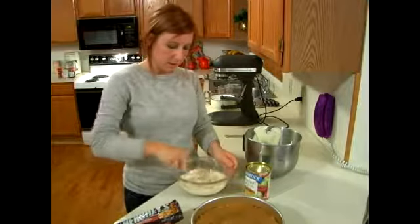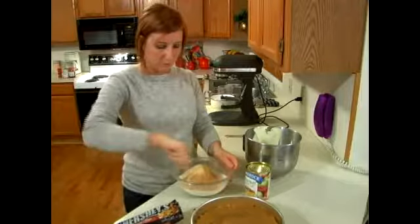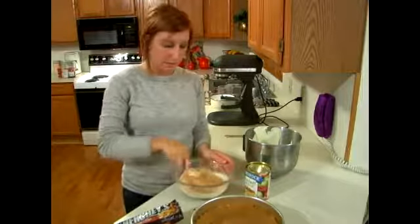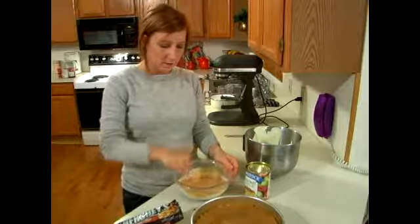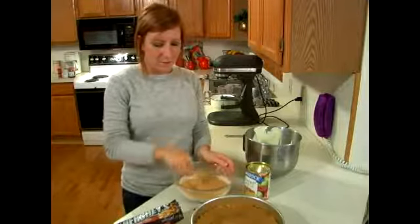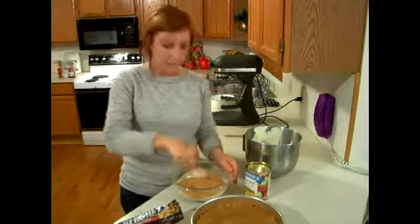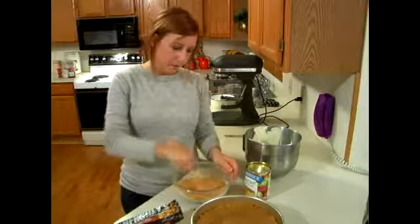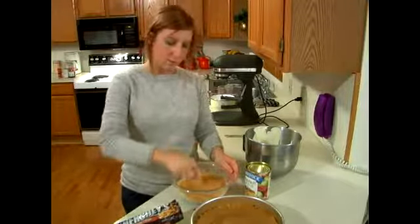Cinnamon chips are pretty small and they're not very dense, so they tend to melt pretty quickly. You might not need to put them in as long as you did with other flavors of chips. For some reason they also tend to harden up pretty quickly, so you want to mix them in with your batter quickly so that they don't stick to the bottom a lot. Just kind of scrape the bottom while you're mixing it.